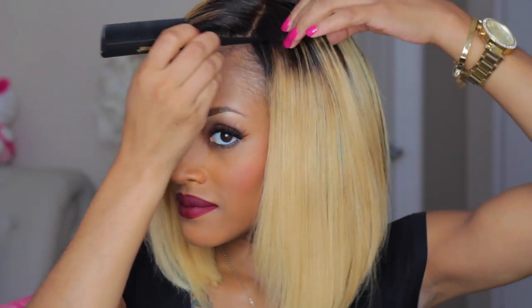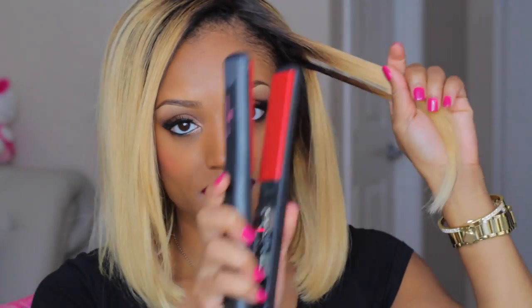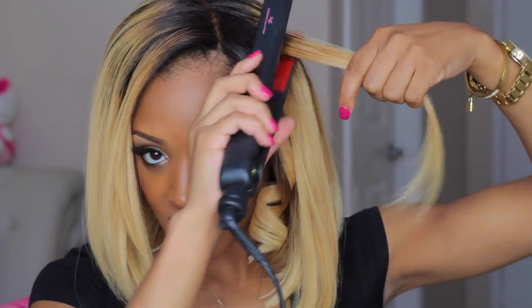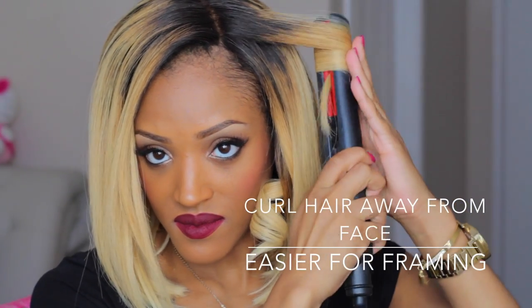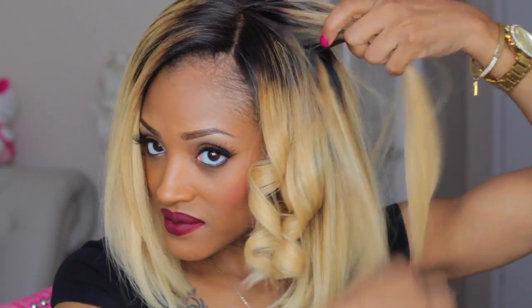Starting off, you are just going to comb out the knots and part your hair into small one-inch sections. Then taking your hot iron or flat iron, you are just going to curl your hair away from the face. I like curling my hair away from my face, but you can switch it up if you want — you can do some going backwards and some going forward. This will actually give it a little bit more volume, but I like my curls going in one direction. It just works better for me that way.